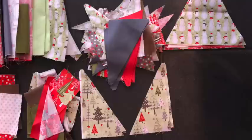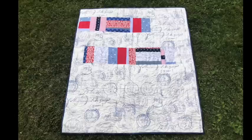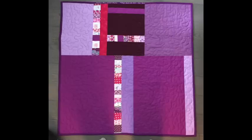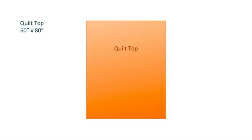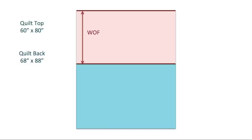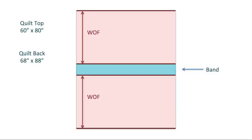Now that we know what we have, the next thing we need to figure out is where are we going? Are we going to make a simple horizontal band using up our blocks, or perhaps a vertical one, or even a combination of both? Or are we going to use up every single scrap to make a full back? Let's start with the simplest. As an example, we're going to use a quilt top 60 by 80 inches. That means the quilt back will need to be 68 by 88 inches. If you use a length of fabric across the top of the backing and another length across the bottom, you will still have a band in the middle that you need to fill in — and this is the perfect place to use your scraps.